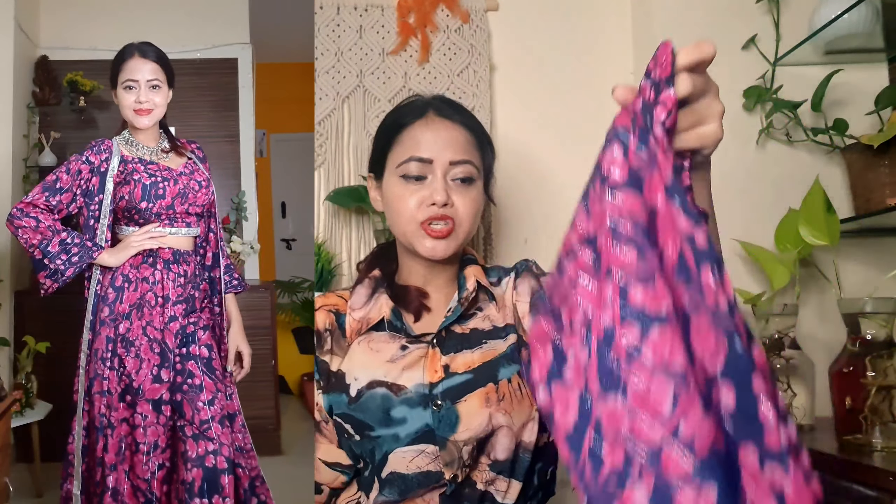First of all guys, we have the top — a V-neck. You can see it is very good quality. Definitely guys, it is very good quality — not see-through, just a proper black and color combination.